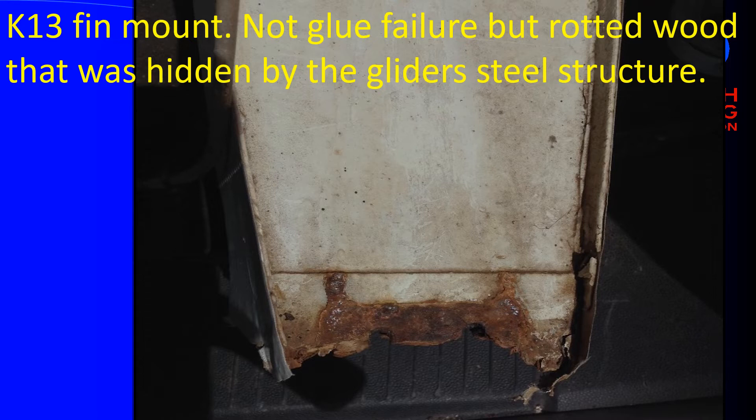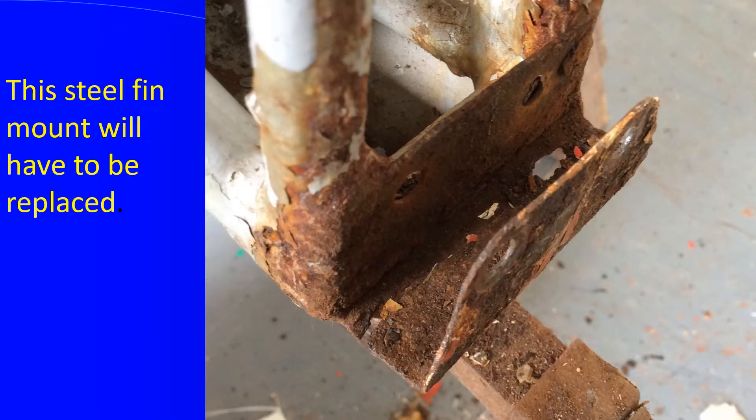This problem was found on a K-14 fin that had been on the glider for 50 years. It's not straightforward glue failure — what's actually happened is the wood has rotted out and the whole bottom two or three centimetres of the fin is missing; it's literally disappeared. The fin hadn't been off for 50 years, and although the aircraft was in cosmetically good condition, one of the many parts of the BGA glue inspection is to actually take the fin off to check for glue failure, wood rot, and also the condition of the metalwork. And as you can see, the metalwork is pretty atrocious in this situation.